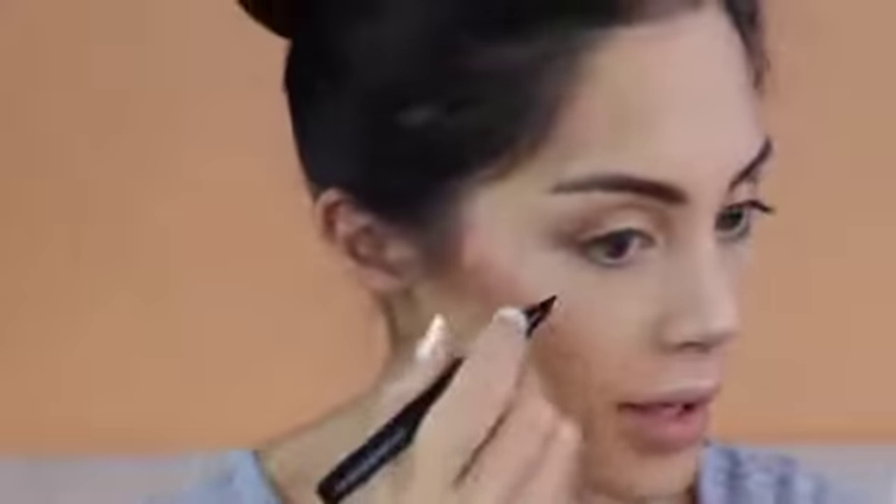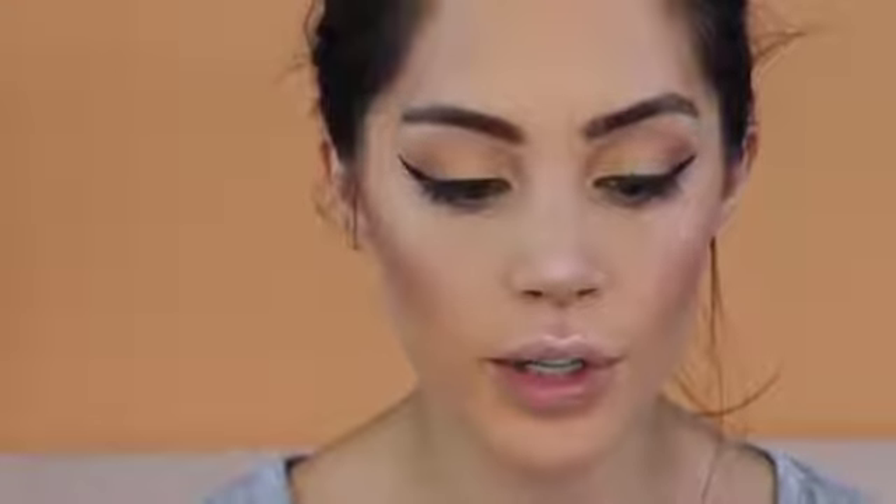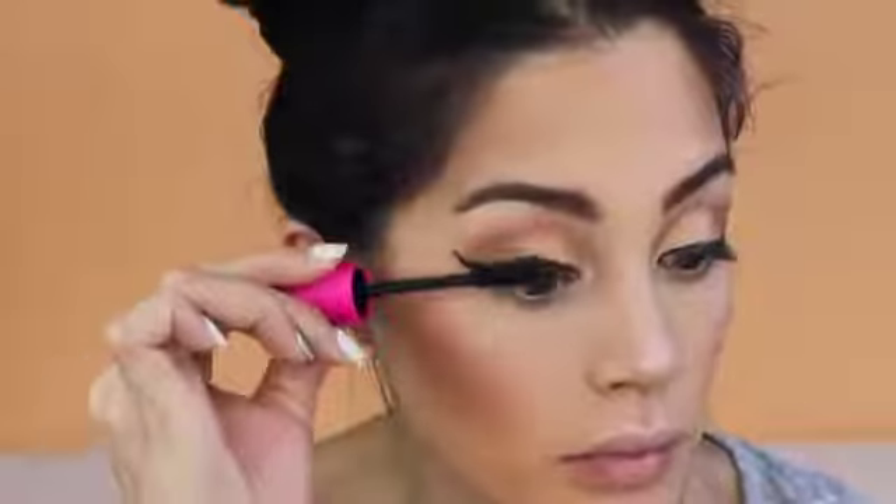Now we're going to do the liner. I'm using the liquid eyeliner — before that I used the eyebrow pen. The liner is on! Now we're going to try the mascara. It's the Flutter Mascara — lengthening and volumizing. The consistency is very good, but it just doesn't give you any length.